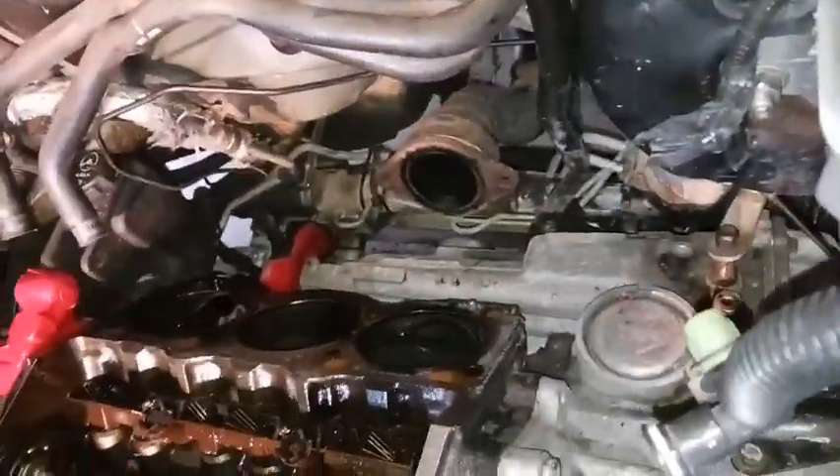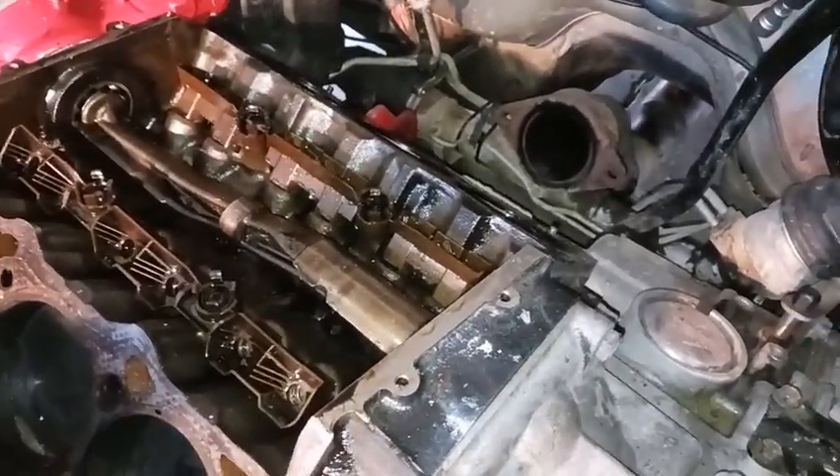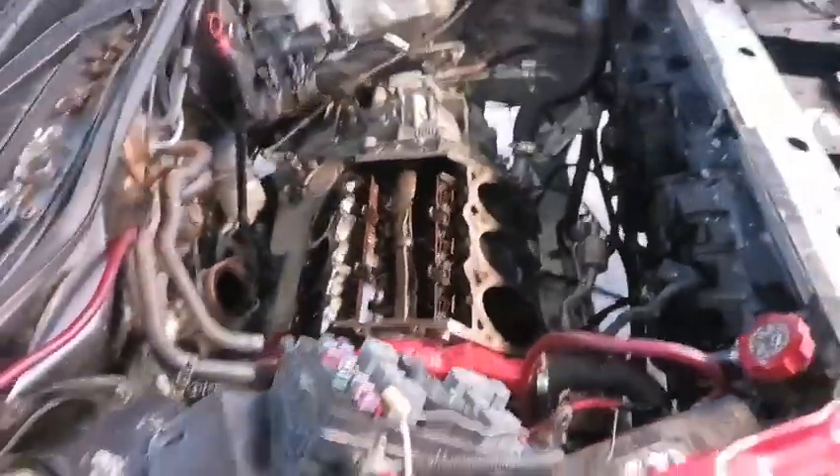I got the rear head off — I had to pull the whole rear exhaust manifold and unbolt it from the exhaust, but I was able to get the rear head off. Now I just need to clean up the gasket mating surface, get all this coolant out of here, spray the cylinders with brake cleaner, turn it over, and then I think we'll be good to start putting it back together.